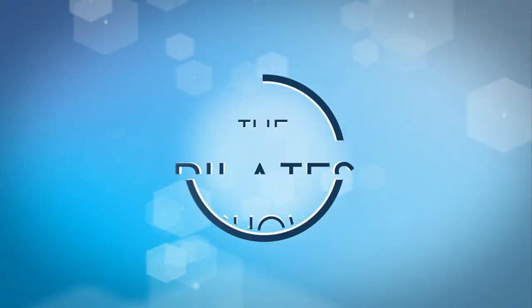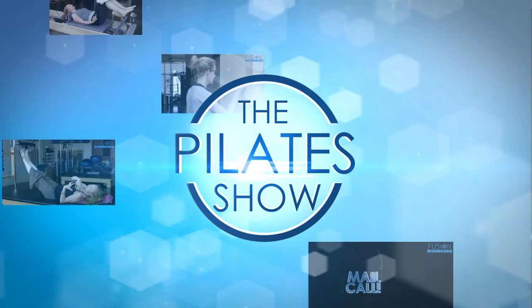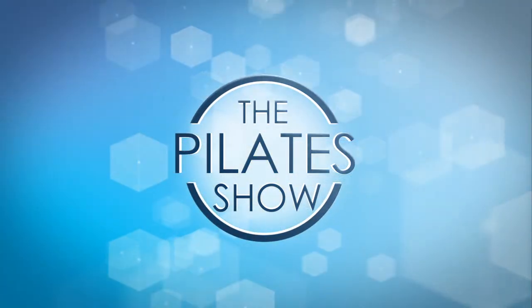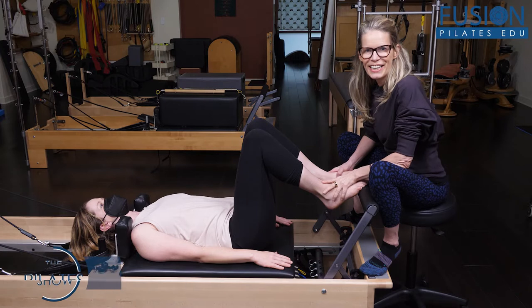Welcome to The Pilates Show, where we explore Pilates tips and techniques to help deepen the skill level of the movement educator while having fun. Hi, Jen Gianni here.